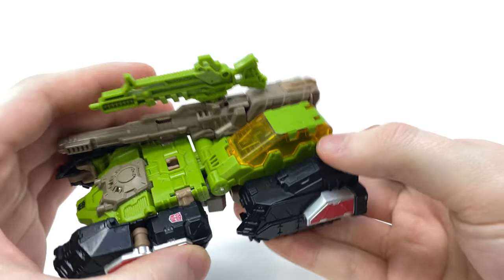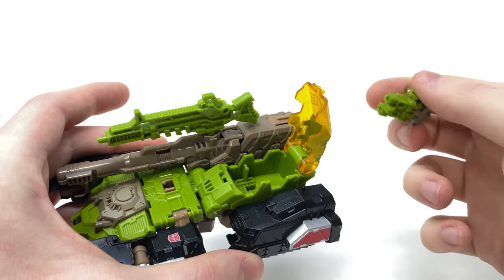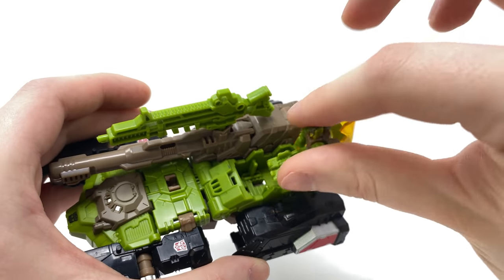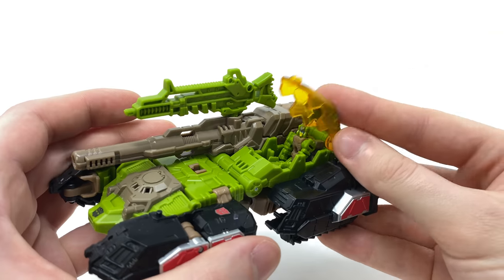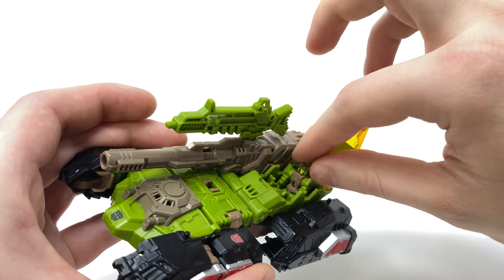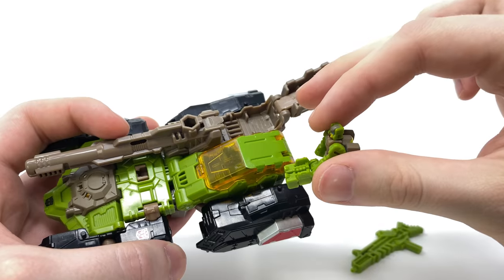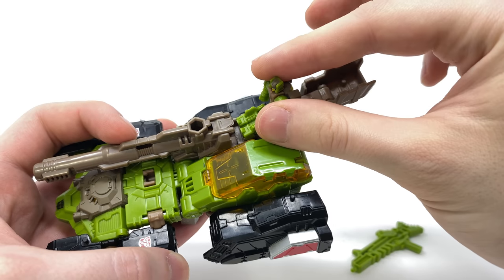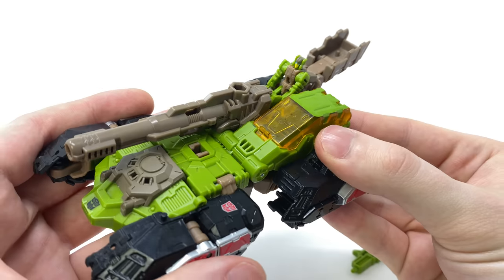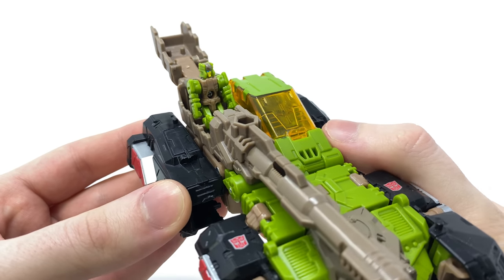There is a cockpit here which you can open up — it can be rather difficult but you open it up to reveal a slot that the tab on the base of the legs will peg into, so you can snap him in there and close that cavity up. Or there is another option: you can remove the gun, bring this entire section back, and have him mount the huge turret that Hardhead has on his vehicle mode. I personally really like this option and love the overall compatibility aspect of all these Titans Return figures.